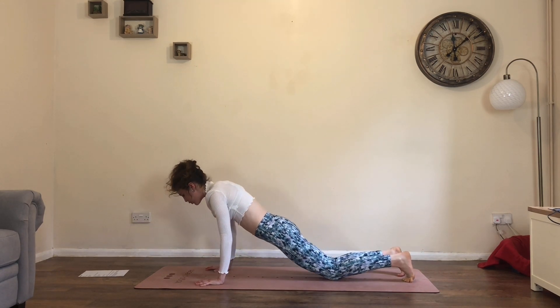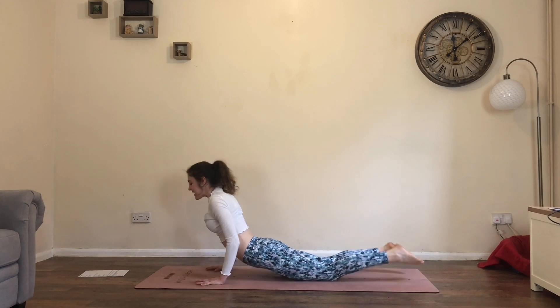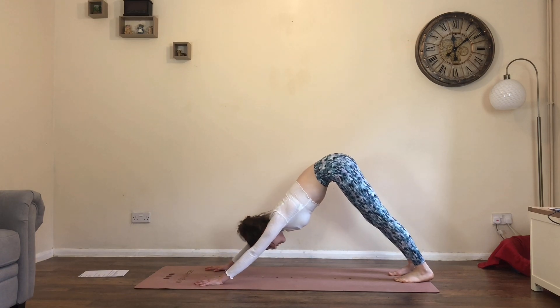Exhale, drop the knees, lower all the way to the belly. Keep the hands where they are, untuck the toes, inhale for a little cobra — squeeze the bum, lift the chest. Then exhale, tuck the toes, lift up and back into downward facing dog.